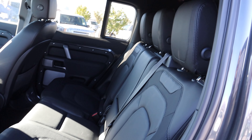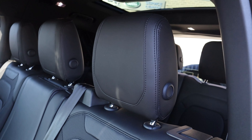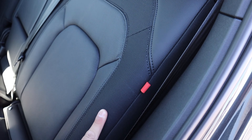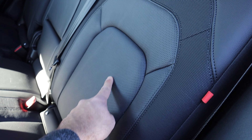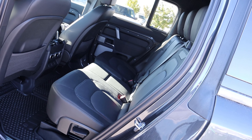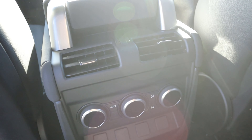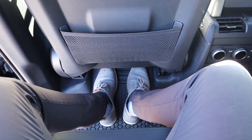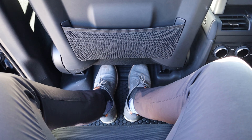Popping inside, it looks like this one has the resist seats — let me know in the comments if I'm wrong. You can see the perforated center and I love how they look. For second row passengers, you've got storage nets on the backs of the seats, vents down below, and your own climate zone for rear passengers. Legroom and headroom here in the second row are both really good.